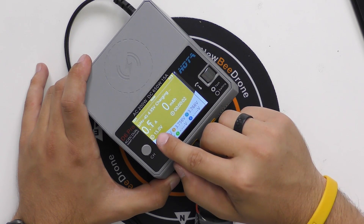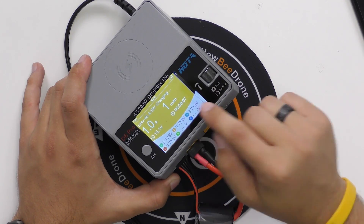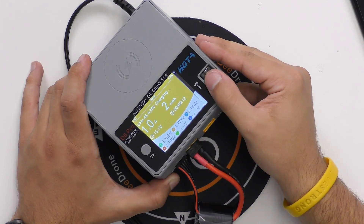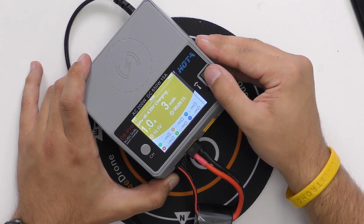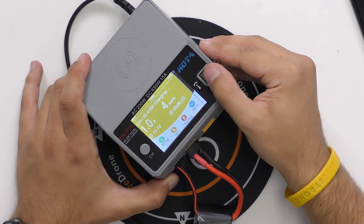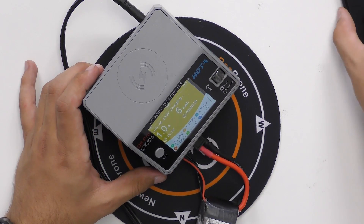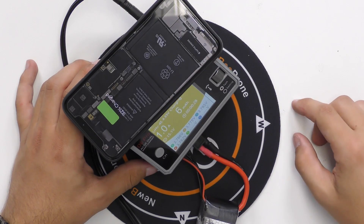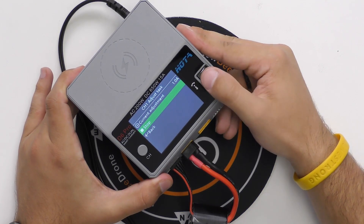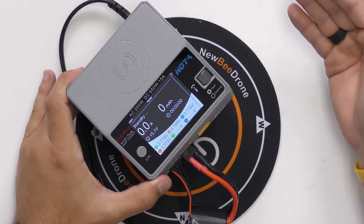Now you'll see the amperage start climbing until it hits 1 amp and stays there. You can see the milliamps going into the battery, and we have all the individual cell voltages. You can also use the scroll wheel to see different specs about the battery — voltage, temperature, milliwatt hours going in. You can still wirelessly charge your phone at the same time, and when you're done charging you just hit the scroll wheel and hit stop, or you can adjust the current on the fly while it's charging.